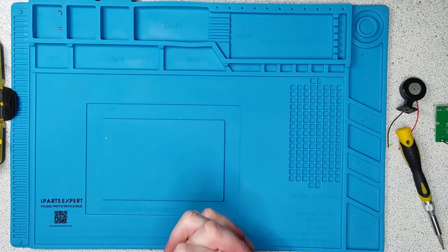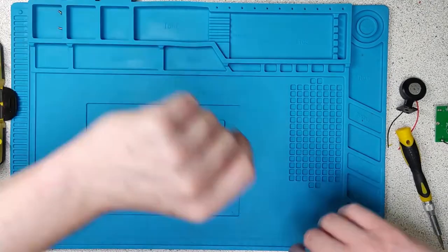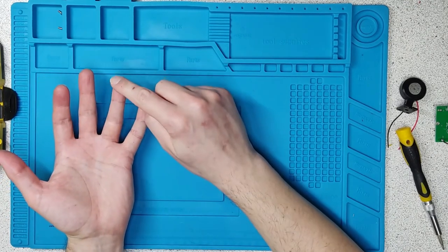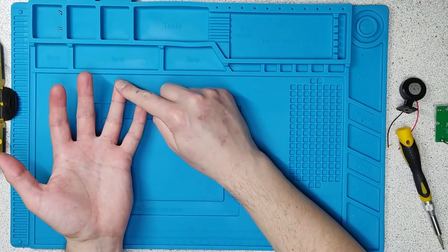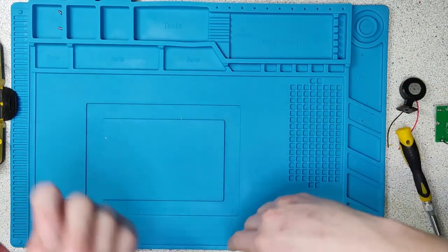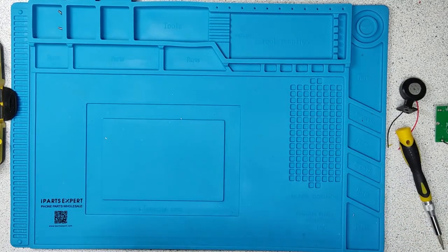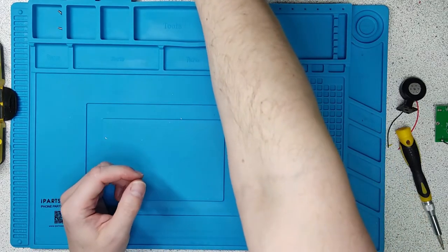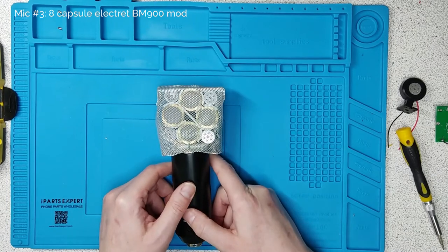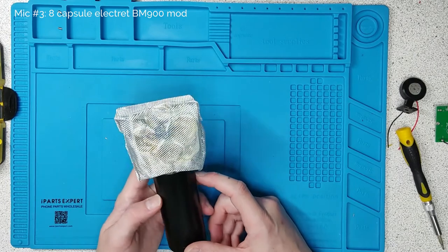Now we start to get a bit more ridiculous. How far can we go with this multi-capsule idea? When you add more capsules you increase the sensitivity, but you can also affect the directionality because sound can strike capsules at different directions and hit one before the other — generally speaking you're going to get some destructive interference. So I thought I'd take it to the extreme. This is an eight capsule electret microphone.